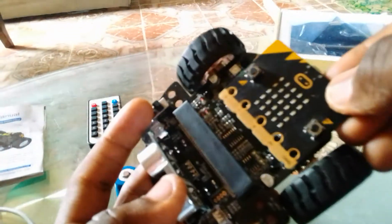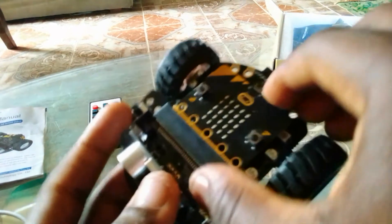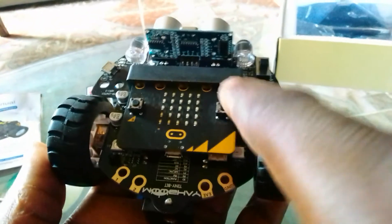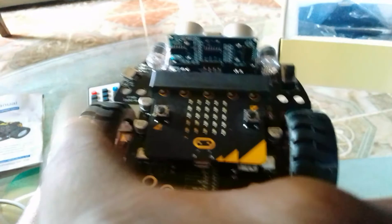Once I push it into the car, you can see this is still up and this is down for the micro:bit itself, but for the car the orientation has changed. Now the front of the car is south, and north is the back. The same goes for left and right — what was right is now west, and what was left is now east. Just take note of that orientation change as we continue.